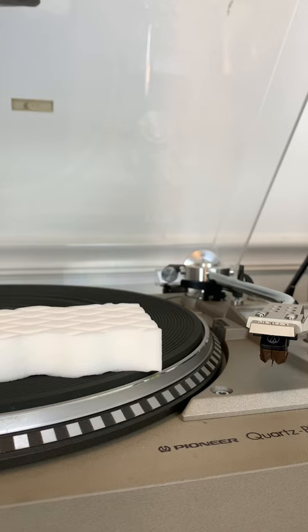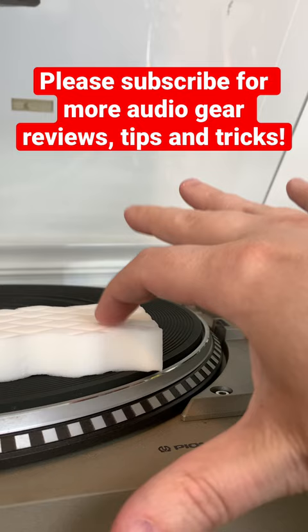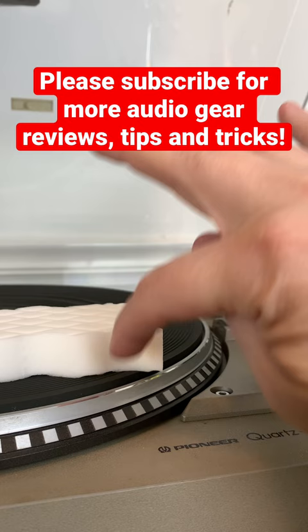The third method is to take a Mr. Clean Magic Eraser. Make sure it's dry — don't get it wet. Don't use the blue side if there's a blue side; only use the white. You're going to drop your stylus in there three times, just like you did with the gel cleaner.